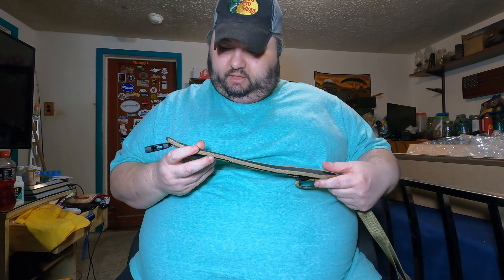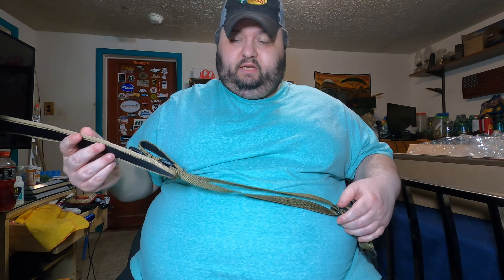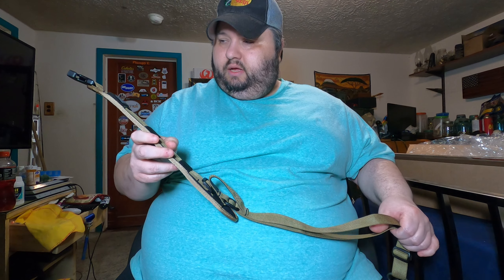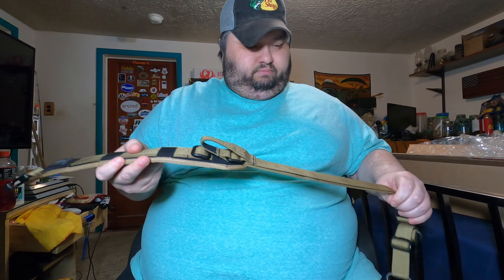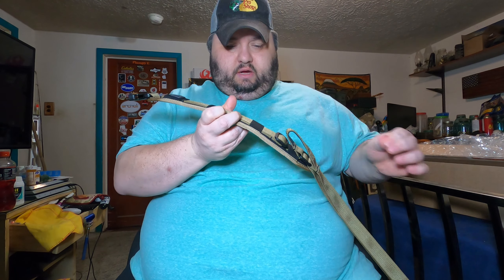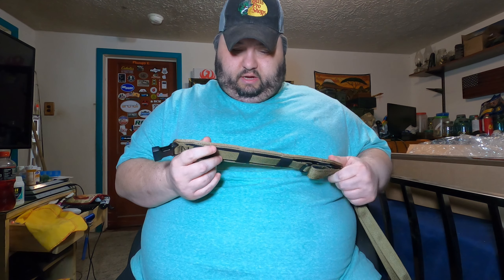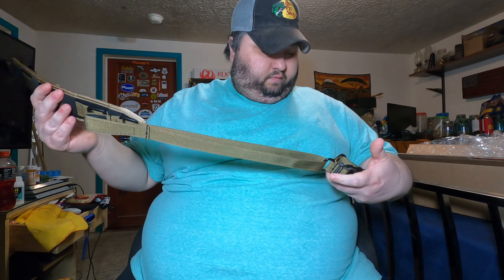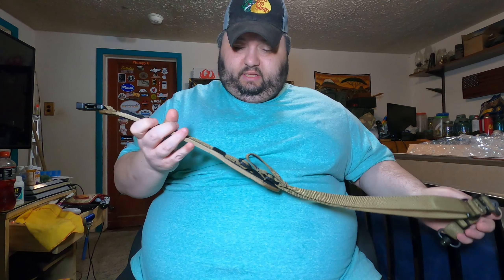Hopefully you guys can check this out — this is the Grove Tech Sentinel. It feels pretty sturdy and looks like it has solid stitching. One thing I've noticed over the years is if you look at a product and the threading is all frayed, the stitching usually isn't great. I don't see any of that here — the stitching looks really well sewn in with no loose frayed threads anywhere.